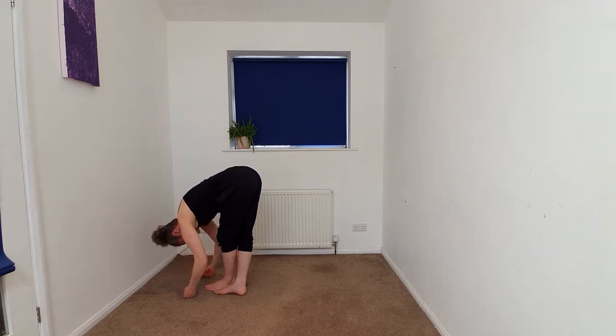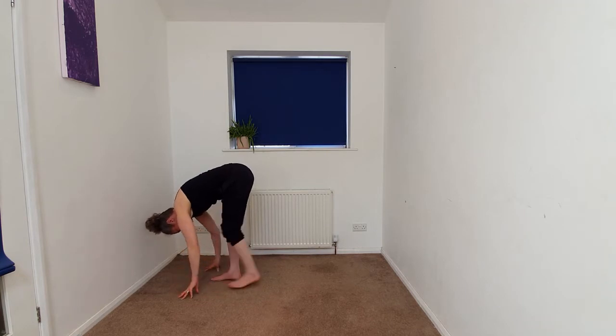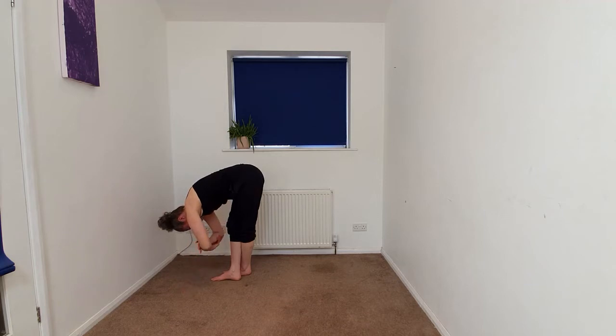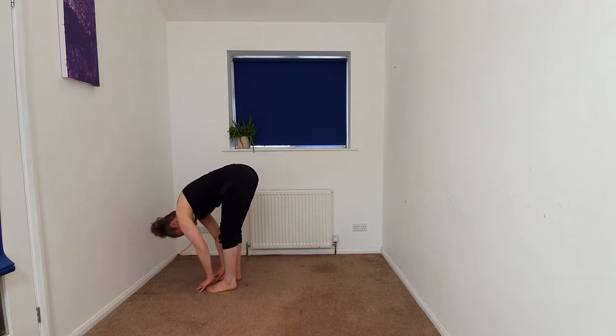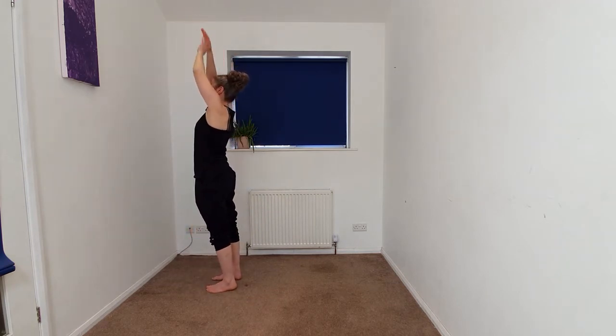Beginning to release the hands, right foot coming back to center. We'll just take this on the other side — left foot coming behind the right. Your choice of ragdoll. Releasing, and then we're going to begin to take the arms up overhead, exhaling in cactus.